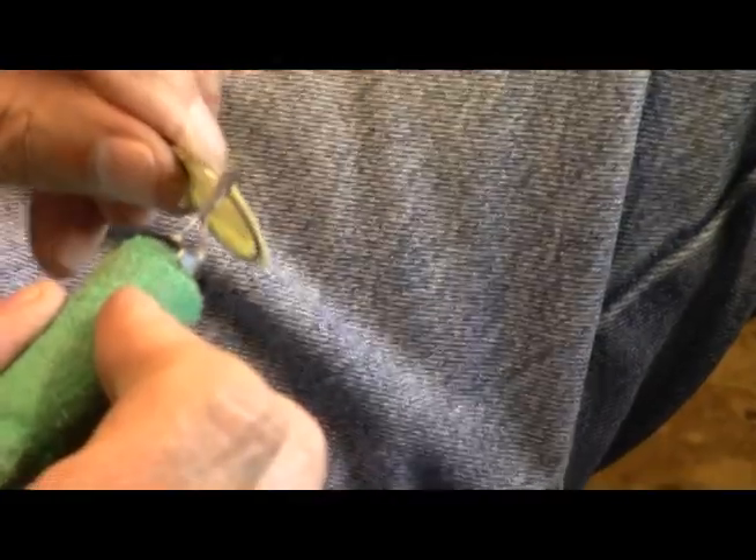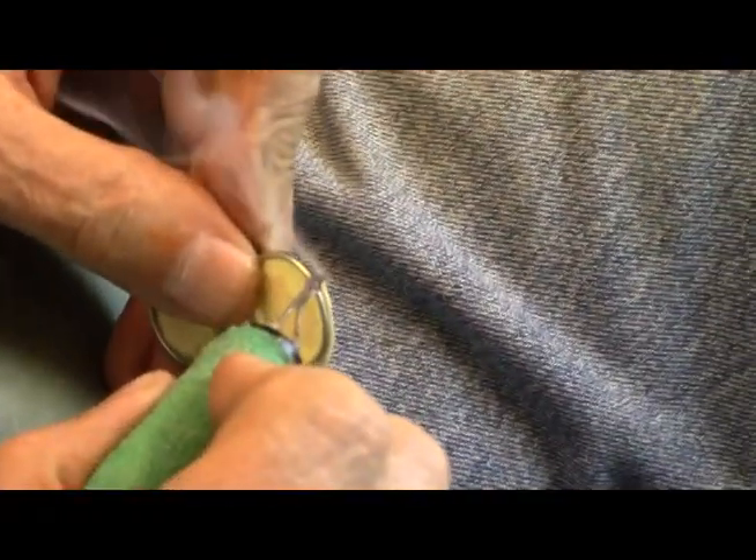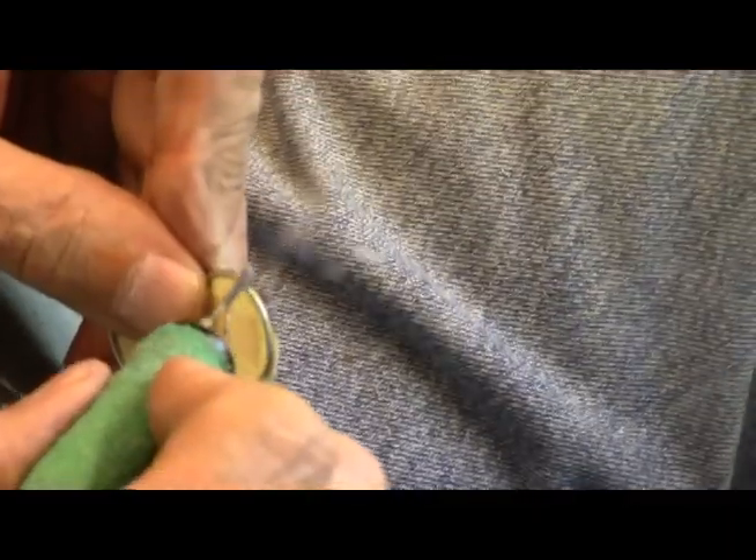Just hold it out away from you as you're doing this and you won't have any trouble. Just don't stand there and do it like this, or you'll get old real quick like me.